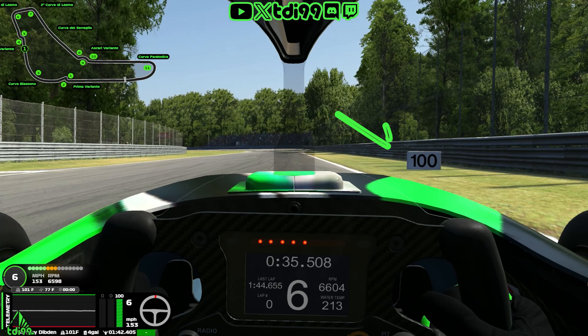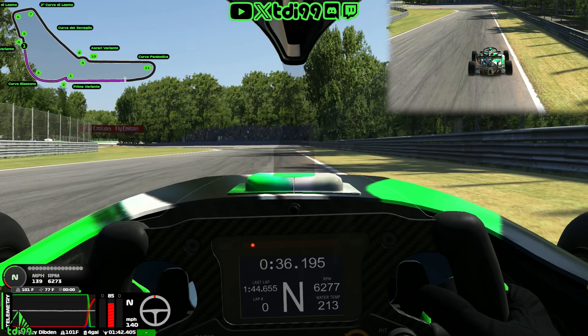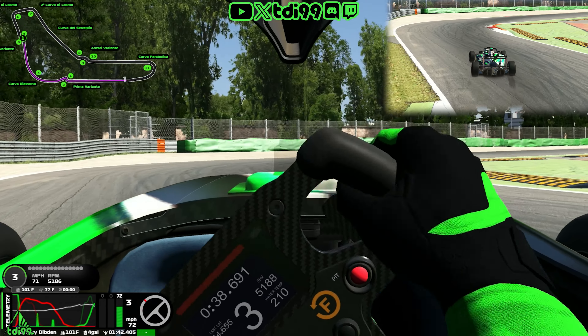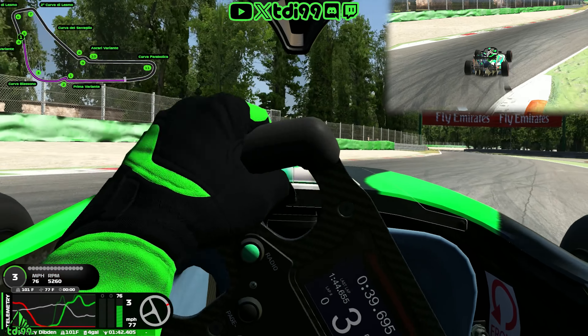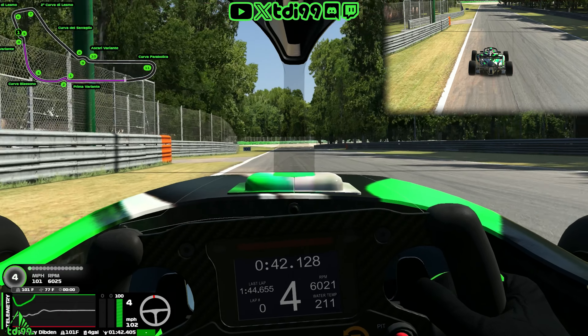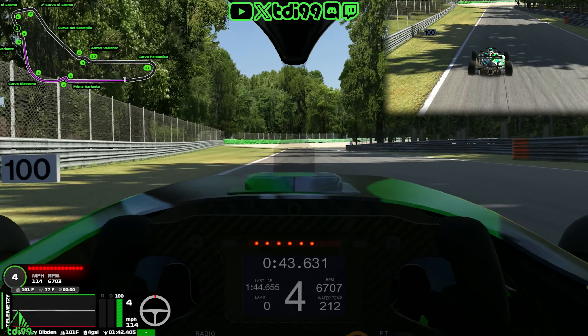We're using the 100-metre marker for the second chicane again — braking nice and heavy in a straight line, down to third gear. Loads of kerb on Apex 1 for that one. Be careful about cutting it too much because there is a slowdown on both chicanes that can really hurt your lap time and your race positions.